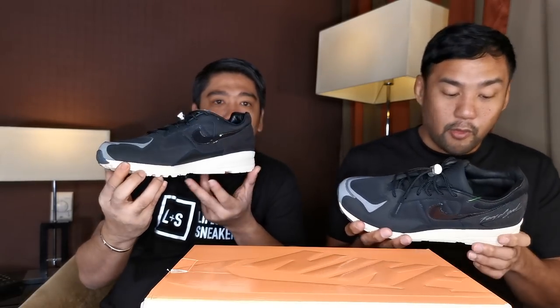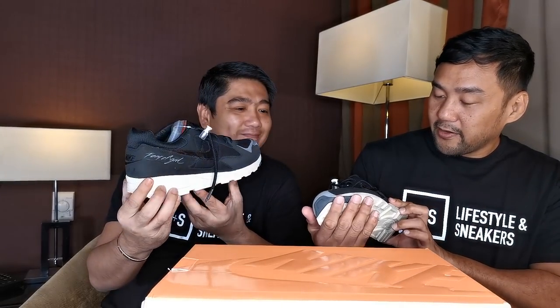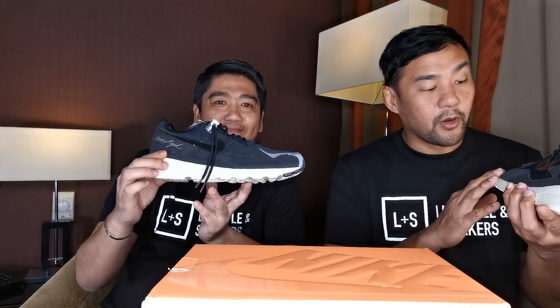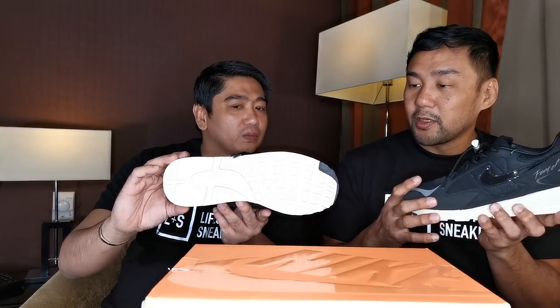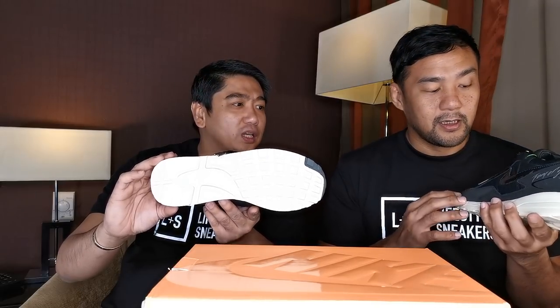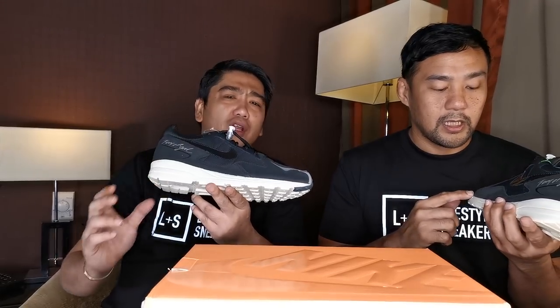So it's like a retro runner, and the color is very basic, very subtle, very wearable. You can pair it with most of your wardrobe. This one is really easy to wear compared to the Fear of God 1. I like the Fear of God 1 and even the shoot around; however, I don't think I can pull it off — I don't like the high tops.